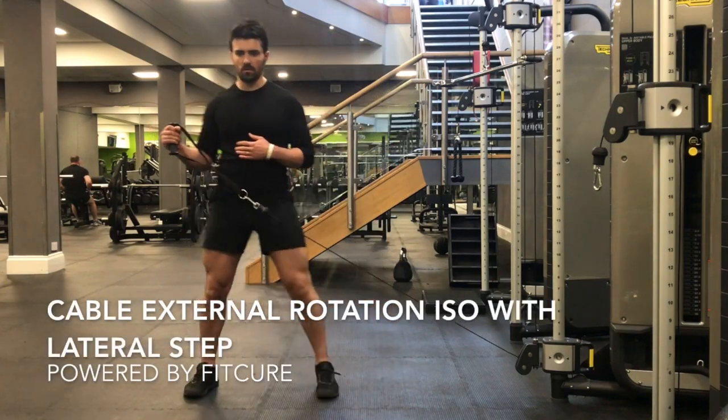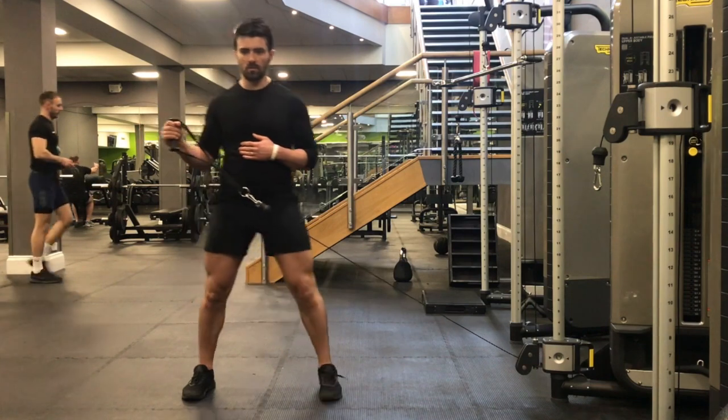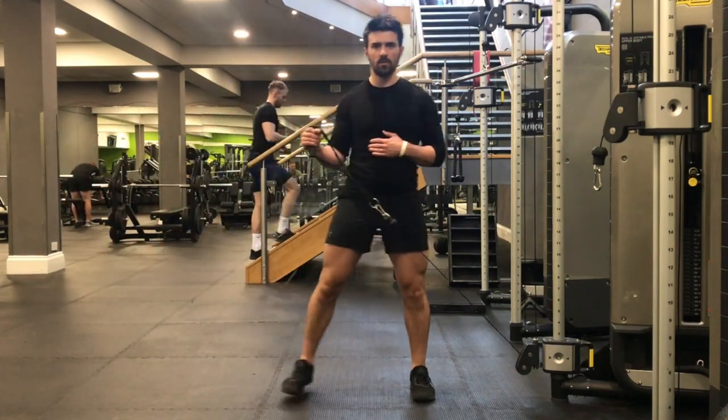Cable external rotation lateral step. Grab hold of the cable with the hand furthest away from the cable. From there, you're going to externally rotate the arm, keeping the shoulder blade in the back pocket, elbow tight into the side.